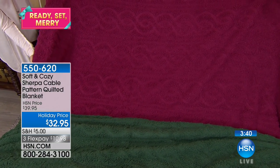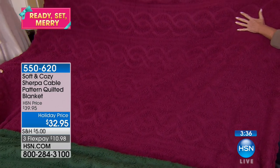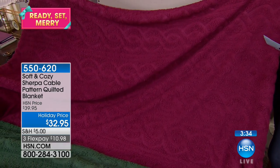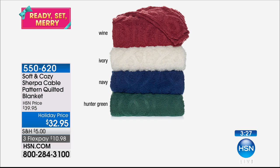Sherpa is to me outdoorsy, very casual. This is a much more dressed up version of it. What color are we calling this? This one officially is called wine. It has a little bit of a berry tone to me. Yeah, it's a really nice look.